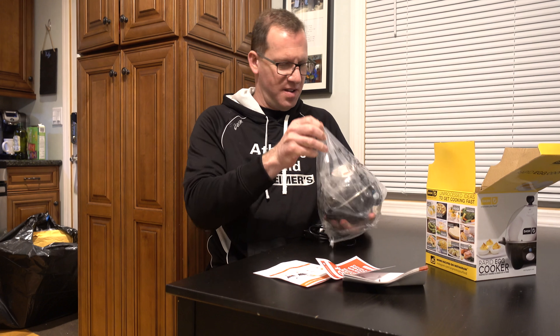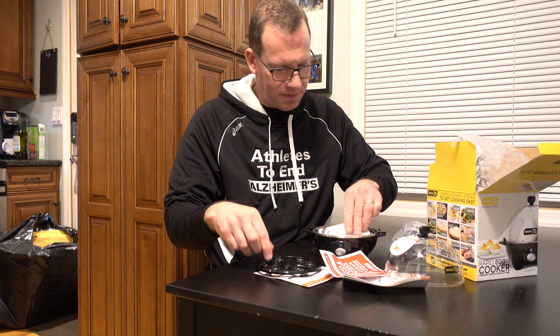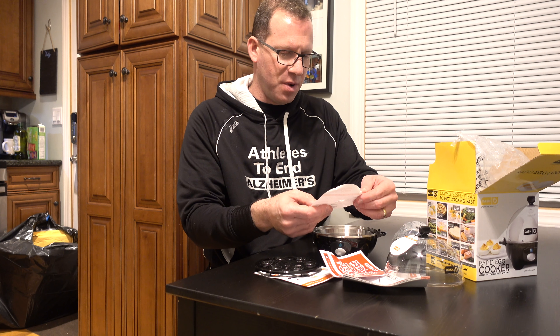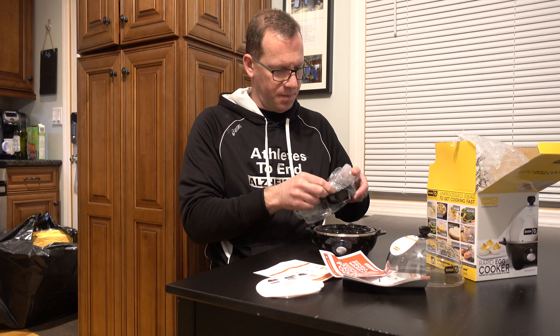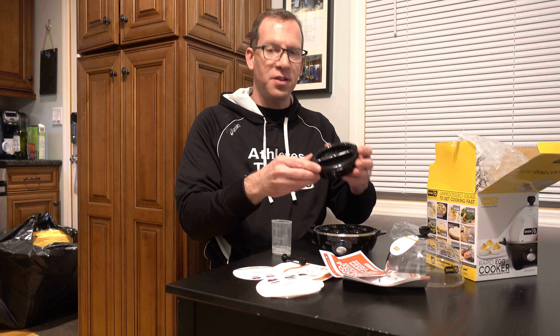Here is the Dash Rapid Egg Cooker. You can also do omelets and other stuff with this, but when you see the size you're like hmm. There's a warning that your egg tray will not rust. A little plastic tray which your eggs are going to sit on, and what I think is a little omelet tray.